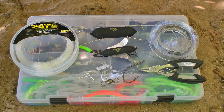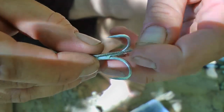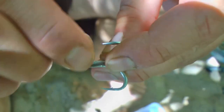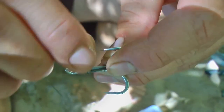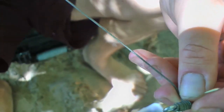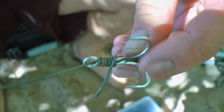Now I'll show you how to build the rig step by step. First, we need a piece of braided leader material approximately 50cm long with a breaking strength of 100kg. I tie this braided leader material to the treble hook using a no-knot: I go through the eye and make 6–7 wraps, then finally go back through the eye of the treble hook.